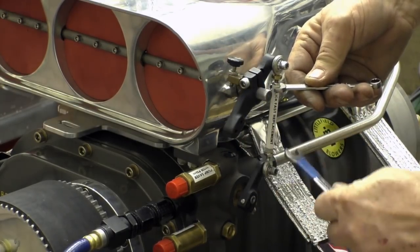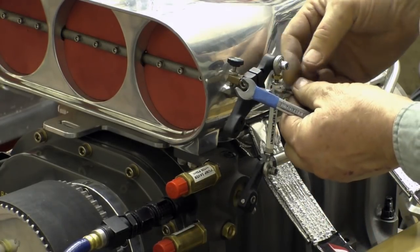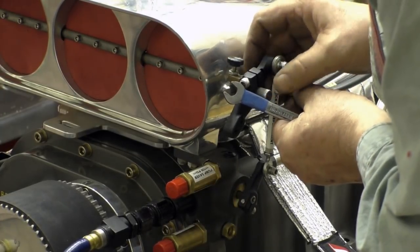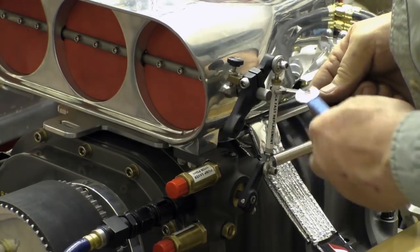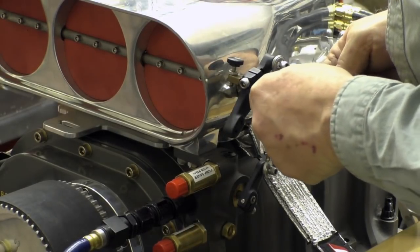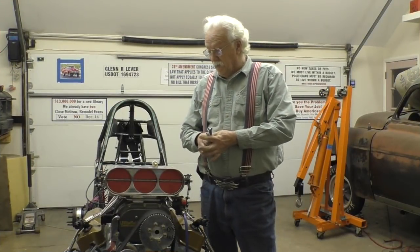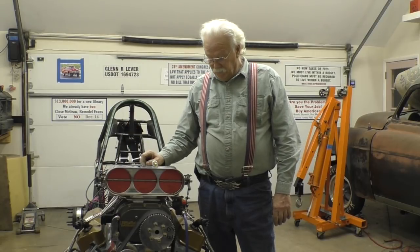Remember, you're getting ready to make a run. And while you're doing this you may actually move it away from where you want it. So now you've got it set and you're ready to make a run, but you have to have the two wrenches to do it.